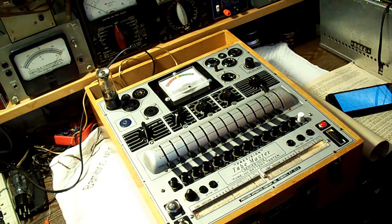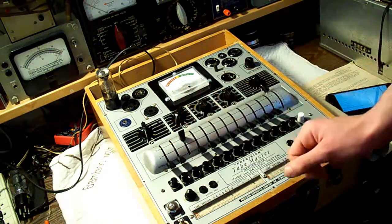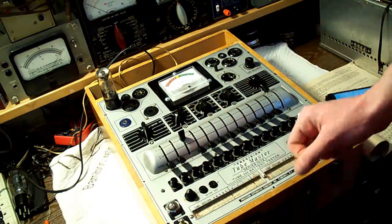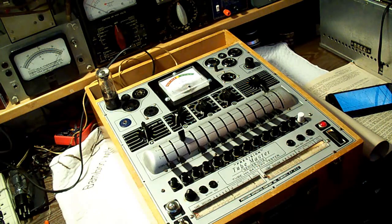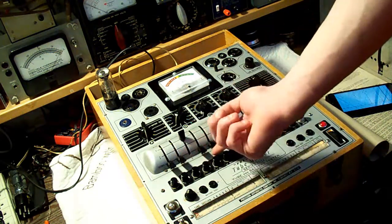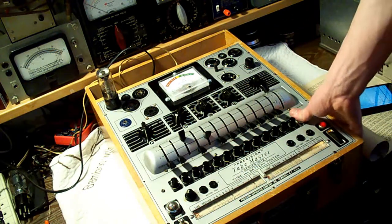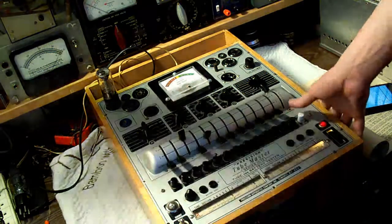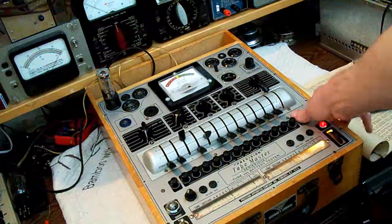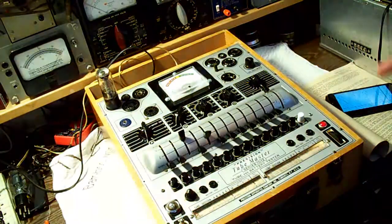Starting out, levers W and X don't go to anything. Lever Y is going to go on 3, so Y to 3. And then lever Z is going to go to switch 5, so 5 goes to Z just like that. Now we're going to press the test button and observe the meter. It's testing strong, so the triode section is good, and I know that.